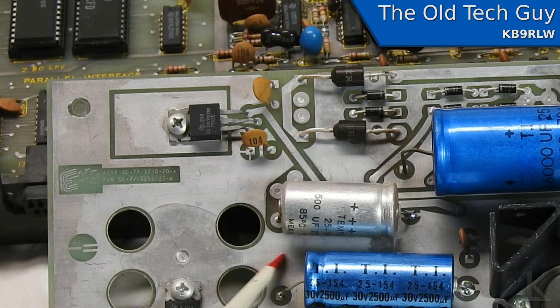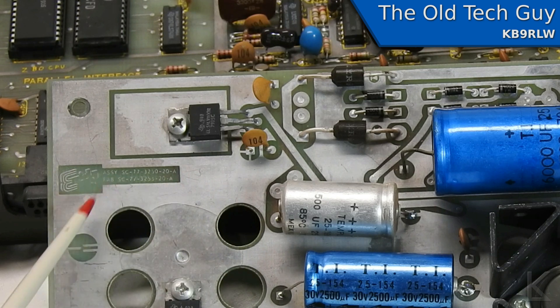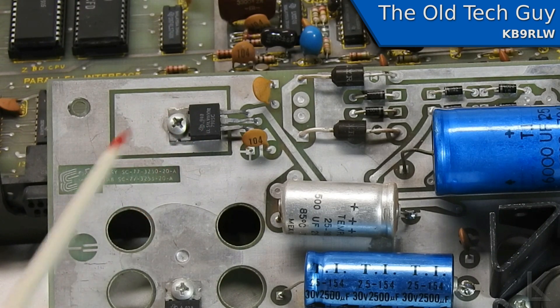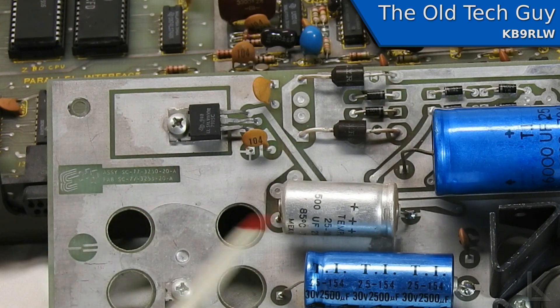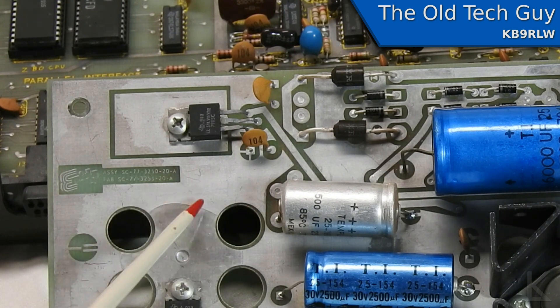This part of the shield that covers most of the board — this is ground. That's a real common practice on these old PC boards. Since ground is the most common connection in any electronic circuit, wherever not needed for traces, the PC board would generally just be coated solid metal, and that would be the ground trace.